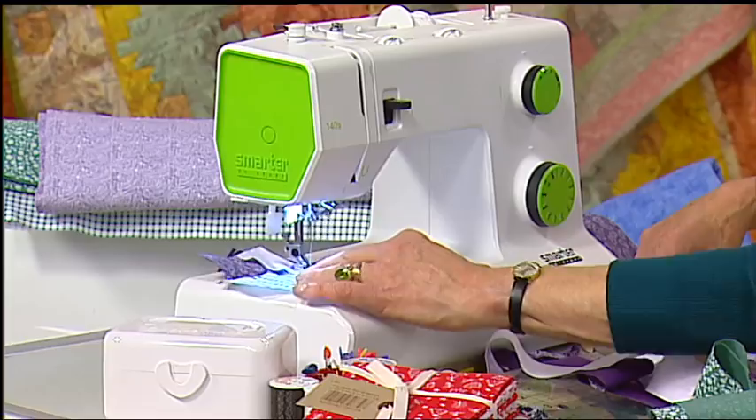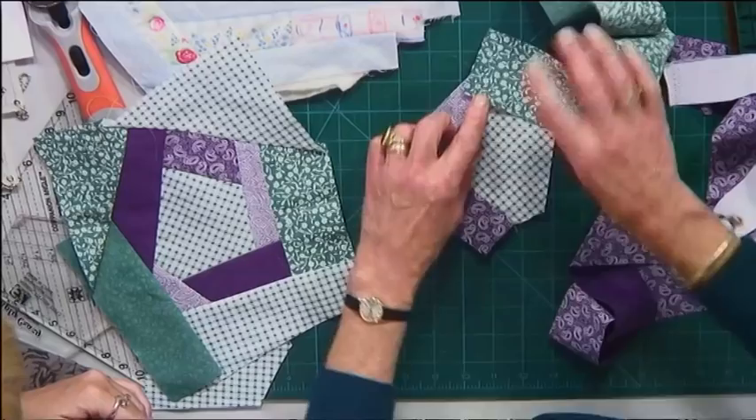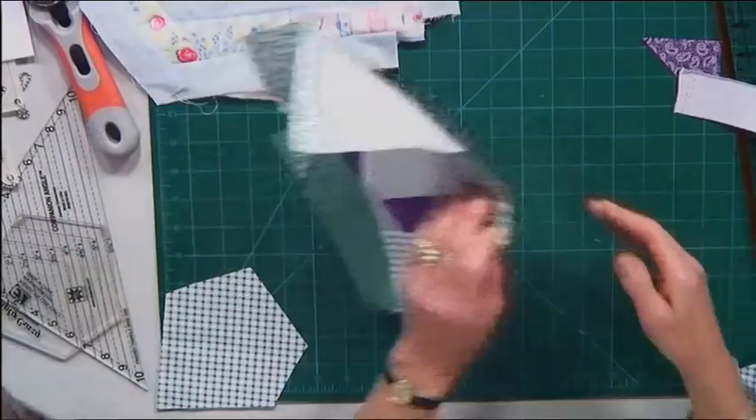Sew down to the bottom, off the bottom, rescue your thread saver — monkey, donkey, call it what you will — and just keep going. Keep on adding bits, constantly working around. The next piece will go there and there. Keep on adding it and adding it and eventually you'll end up with a sort of lump.